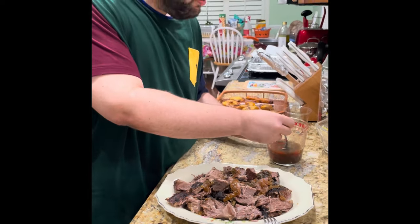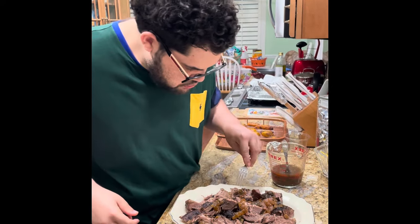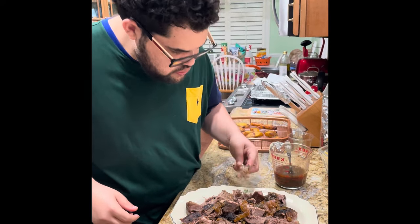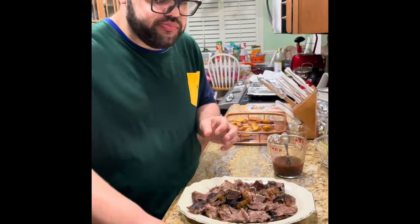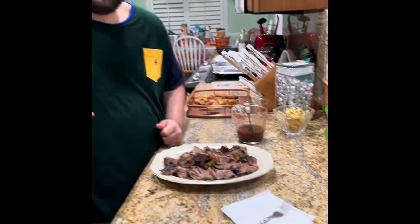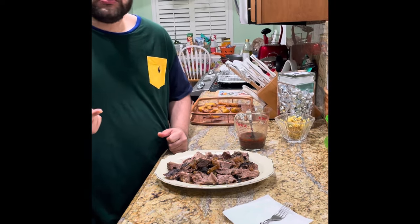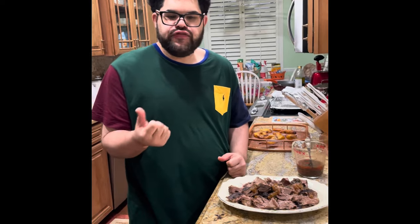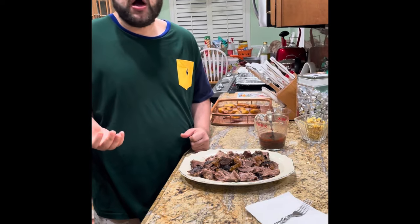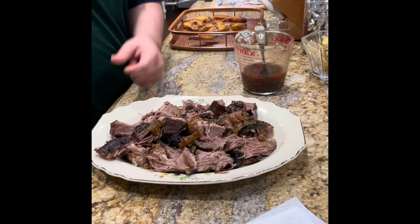Here's the taste test — the proof is in the taste test. Let me get a little small piece. Mmm. Very moist, flavorful, tastes the jerk. Not too spicy. Nice flavors, not too hot. Amazing taste — very good job.